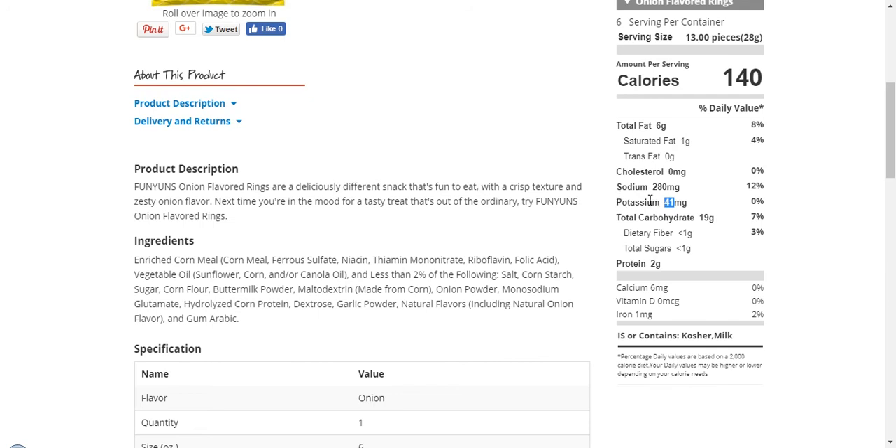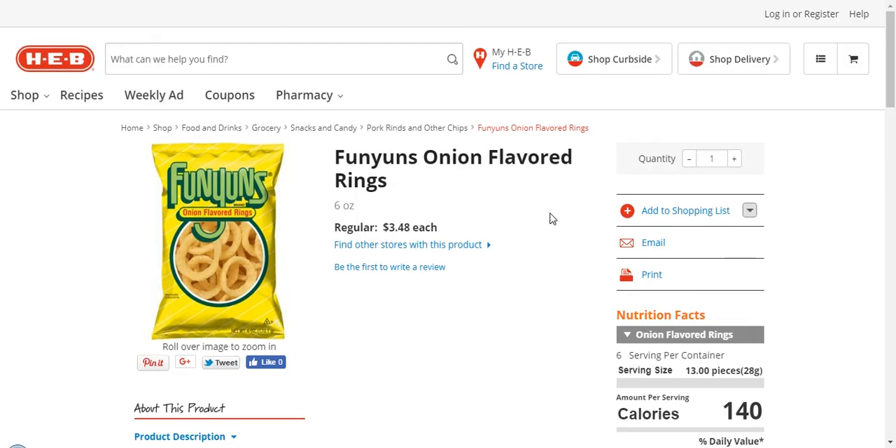At least if I decide I have a taste for them, I'll also be getting some level of potassium. You can see it's like 0% over here — a few milligrams isn't a lot, but it's better than nothing considering how much sodium this has in it. So that concludes this Funyuns onion flavored rings video.